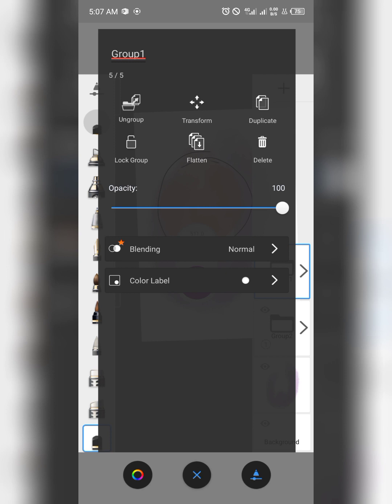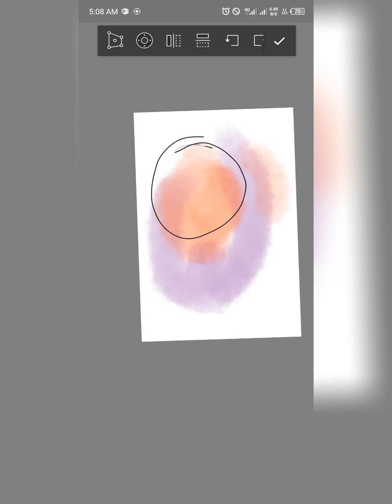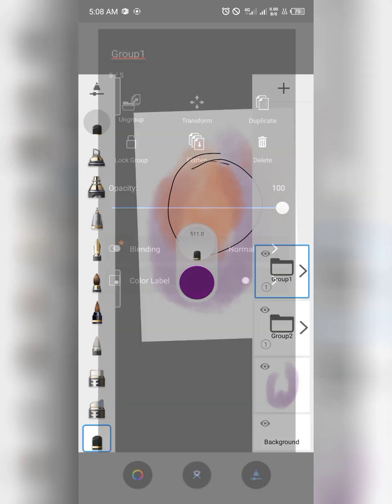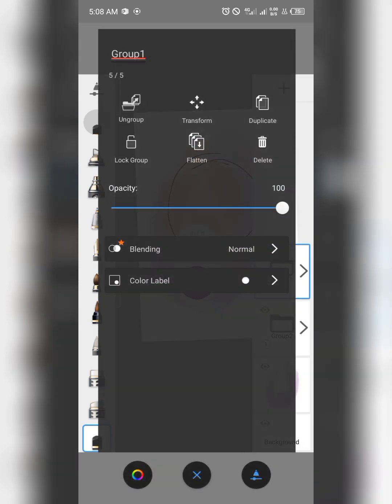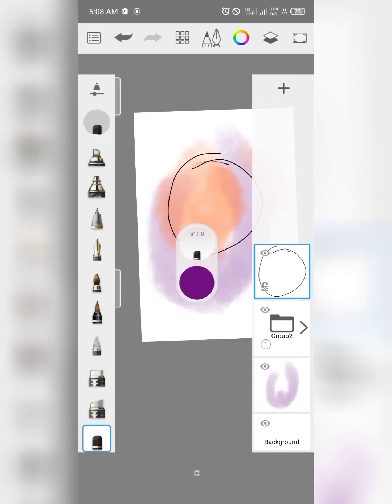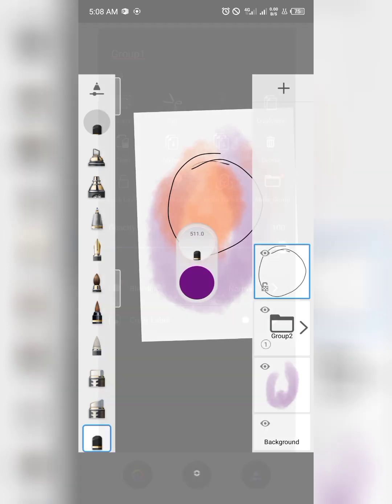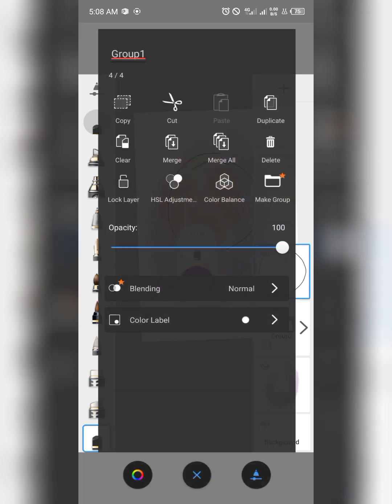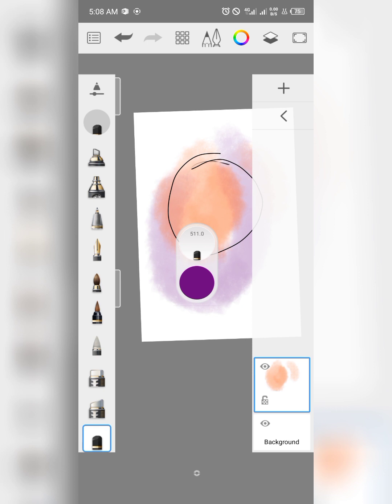You can also transform whatever is inside the group, or flatten it if you're not interested in keeping the group — just click Flatten to dissolve the group. You can also click Group again to re-group. This is a very solid update. You can ungroup, flatten, or do whatever you want with this feature — it's actually nice.